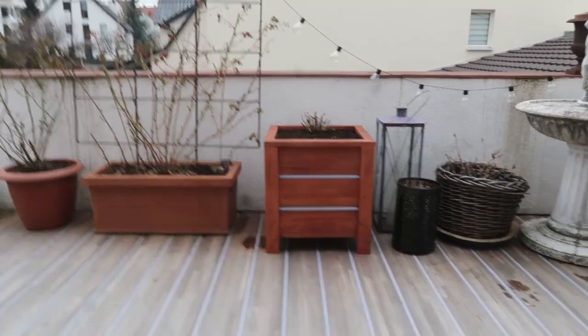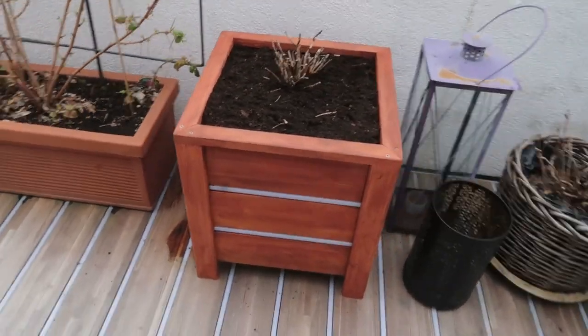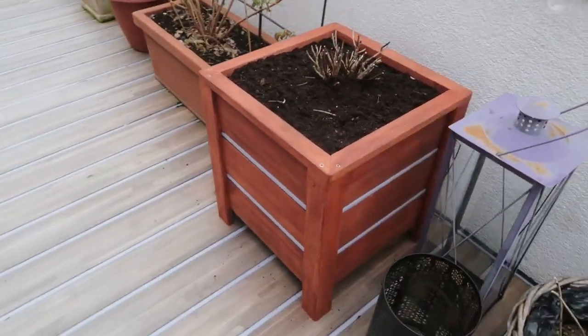Well, there you go. Apparently I lack even the basic capacity to listen to which plant needed a planter — it wasn't the gimpy one on the right, that one is okay. It was the one next to it. See you in the next one, ciao.